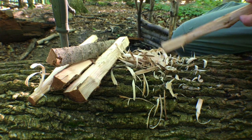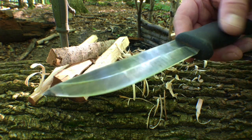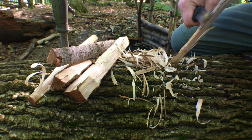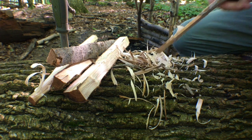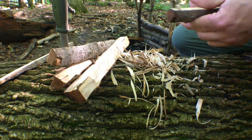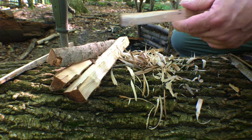Let's try the Jakari Pucco, which is a Scandi but also has a little bit of a secondary bevel to it, just to make that Scandi a little tougher and not chip out so easily. I'm going to try it on the same piece of wood I was using with the other knife, just to compare.